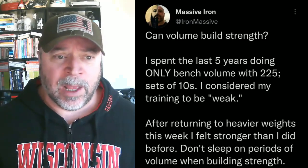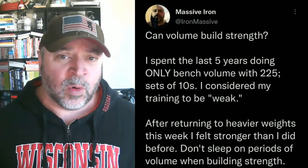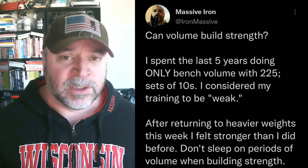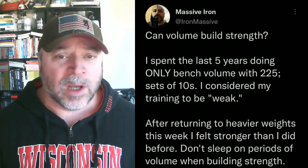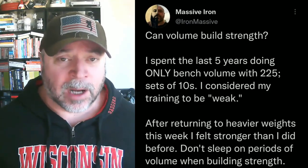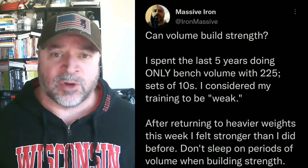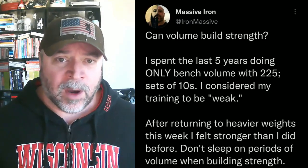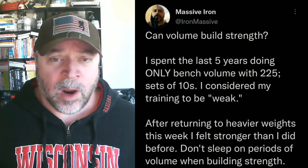My bench press training sucked. Let me explain — it sucked from a conventional standpoint. I decided that I was just going to do 225 for sets of 10 while I was putting all this time into running. I didn't have a lot of time to bench. I wasn't really doing a lot of assistance work — maybe dumbbell bench or plate-loaded chest press and maybe cable tricep extensions. I wasn't even doing a lot of triceps work. On the surface, my bench press training sucked. I never went above 225 — I could just do 225 for sets of 10, sometimes sets of 20.